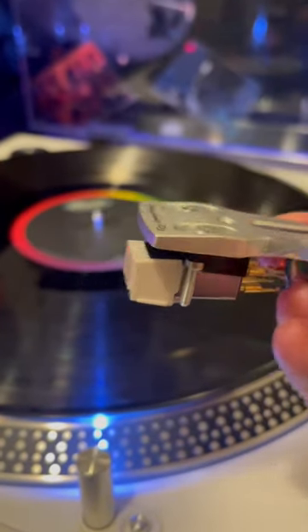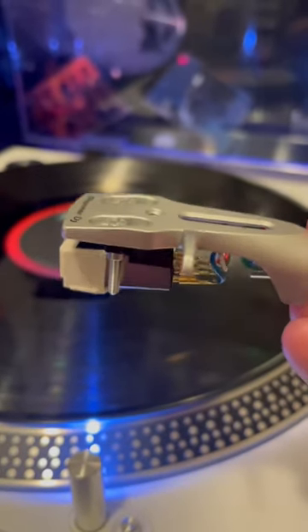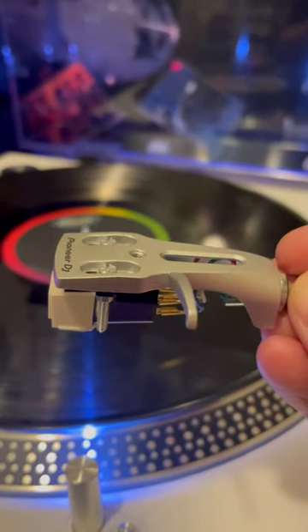One of the concerns that was brought to my attention was that if you tried to replace this cartridge with a DJ cartridge — specifically a Concorde DJ cartridge — the overhang on the DJ cartridge would not allow for proper tracking.